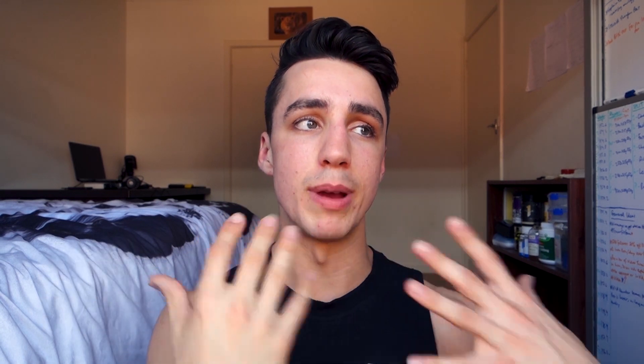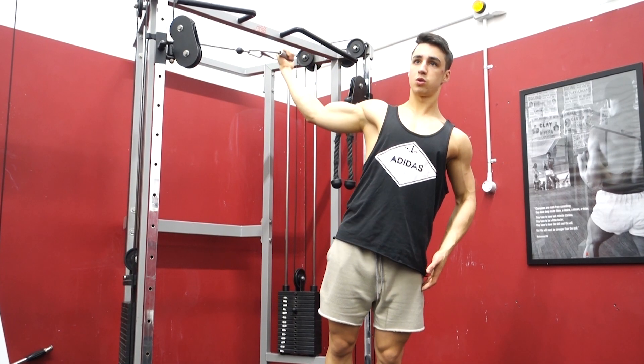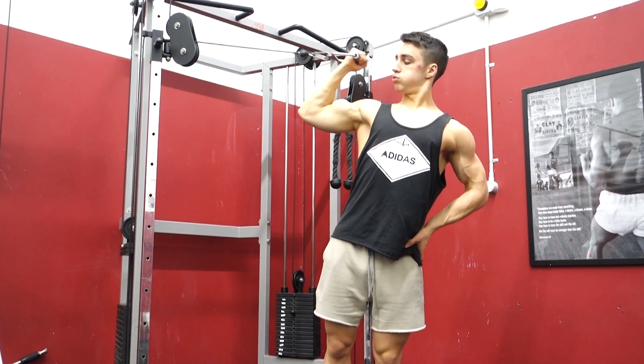Last but not least, number five is the high cable fly — a great one for the peak. What you want to think about while curling is pushing through your pinky, almost like you're trying to twist your pinky in, keeping it pressurized via the pinky. I like to end on this one, typically three to four sets of about 10 to 15 reps, resting quite short. It's great for getting that extra stretch on the bicep — since shoulder flexion is also a function of the bicep, you get a much greater stretch where the bicep inserts into the shoulder.